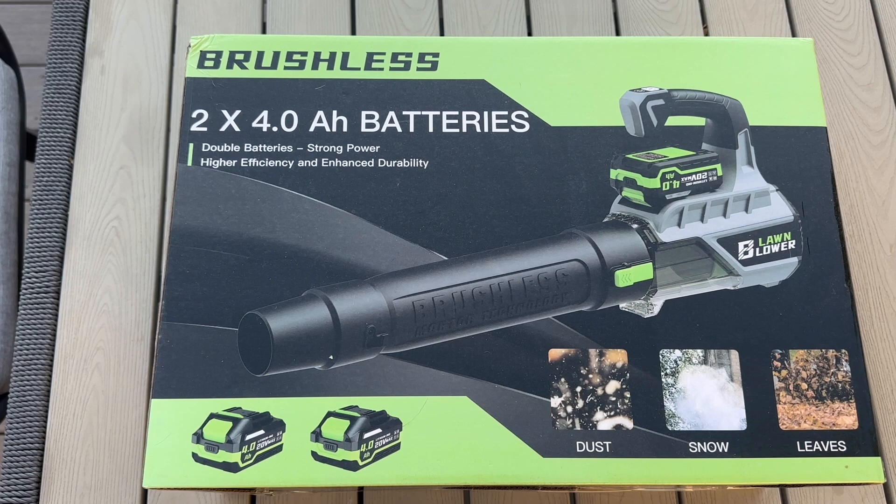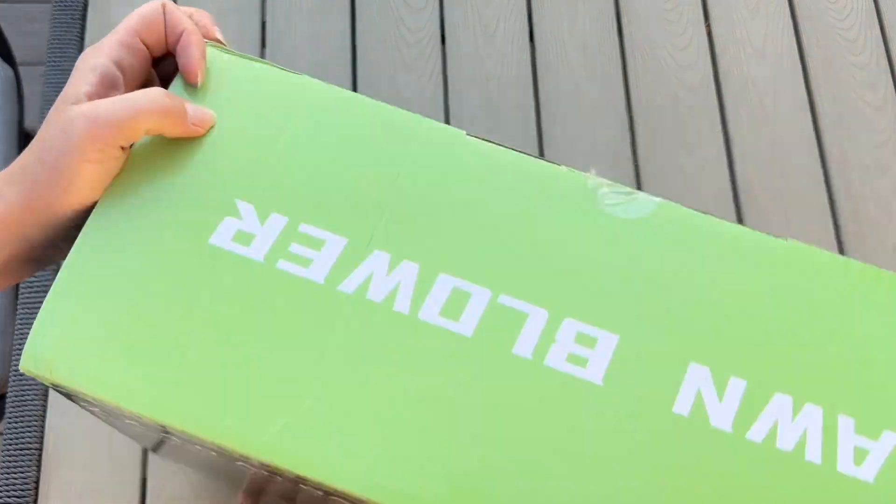Let's go ahead and unbox this brushless lawn blower. This is going to be perfect for dust, snow, leaves, or basically anything that's in your way and you want to clear off. Let's see what is inside.